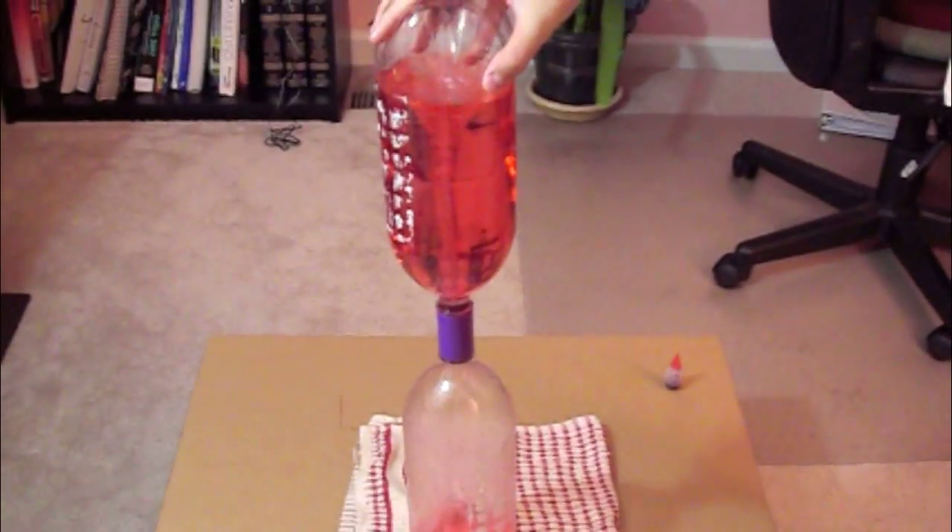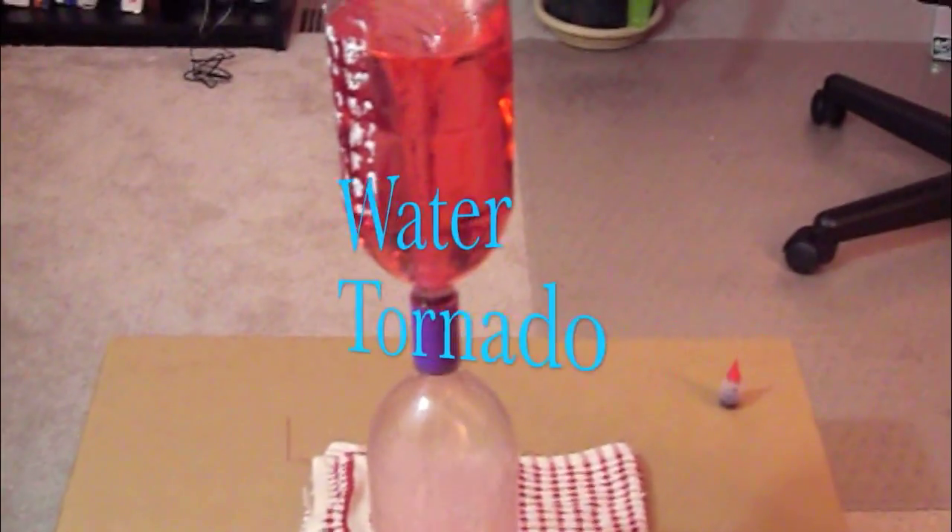Hey, it's Max here from MC Experience, and today I'm going to show you how to make water tornadoes. Let's check it out.